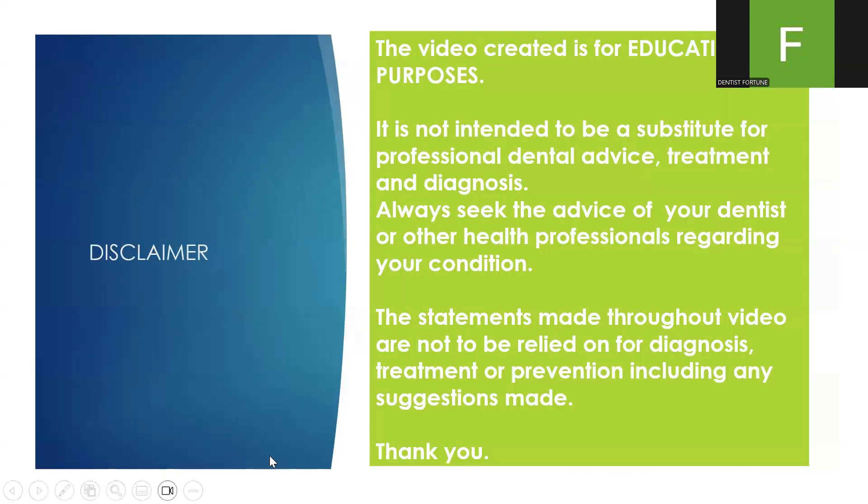This is a disclaimer. This video is for educational purposes. It's not intended to be a substitute for professional dental advice. Always seek the advice of your dentist or other health professionals regarding your condition. The statements made through our video are not to be relied on for diagnosis, treatment, or prevention, including any suggestions made.